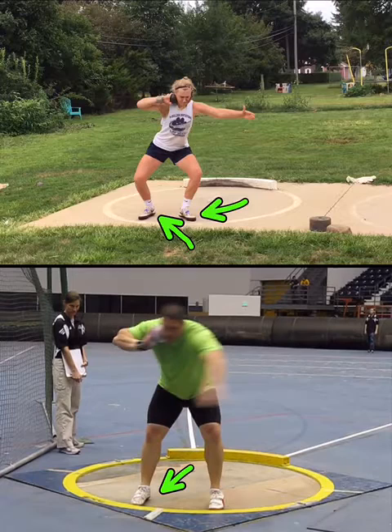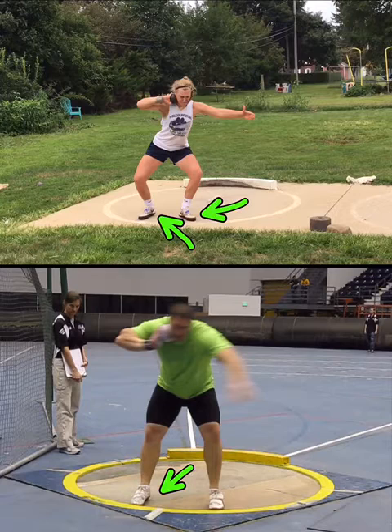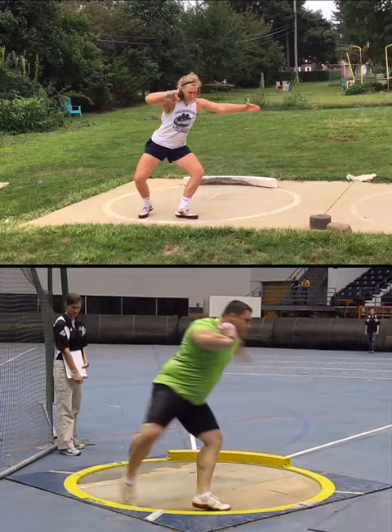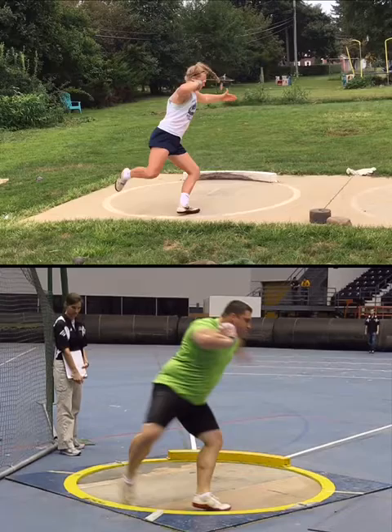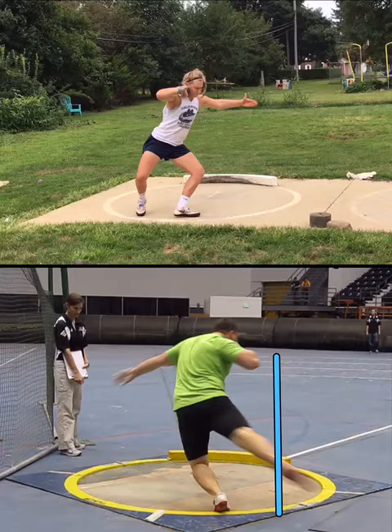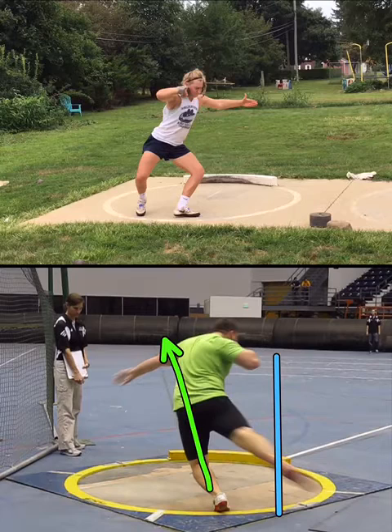That left side is already opening on your throw, Peyton. Justin picks up a little late on his entry, which forces him to over-rotate — I actually have an analysis of this. It's one of my favorite throws, but it does have some technical things I'd try to improve. Peyton, you don't pick up. Justin gets pretty wide here now. The part I don't like about Justin's throw is that the left knee is pointing down the left sector line, so he over-rotates a little — but he's still pretty wide with that sweep.